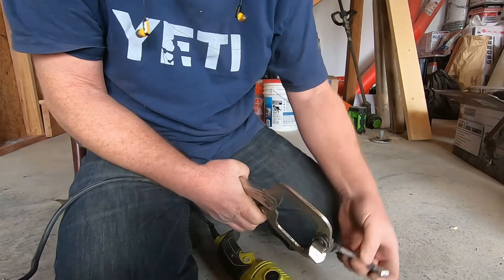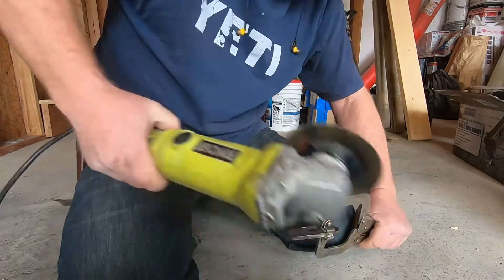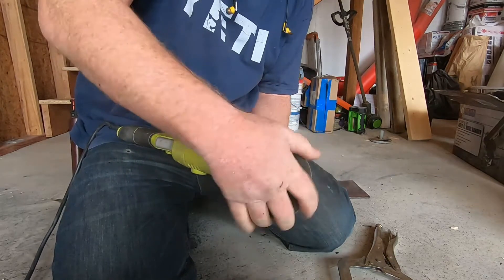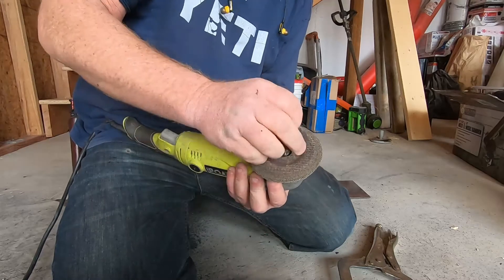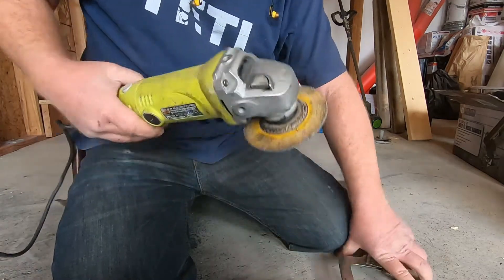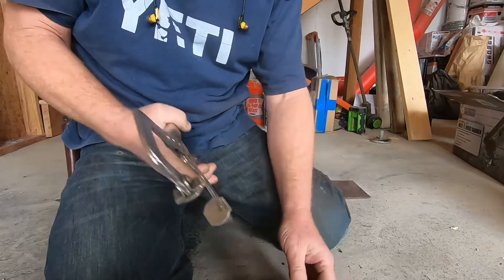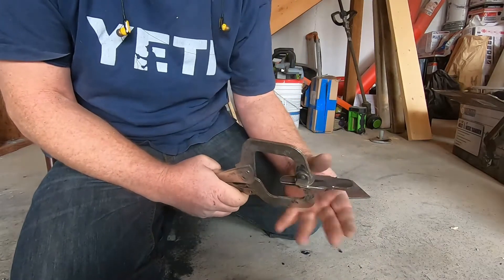Doing this inside was kind of a pain because it's been freezing cold outside. I tried to come up with different ways of clamping this. I've got the device upstairs but it's cramped quarters up there and I didn't want to go shooting sparks all over the room, so I saved that for some of the finer detail work. We're just doing what we can here, basically, trying to get this guard shape roughed out to sort of where we want it.